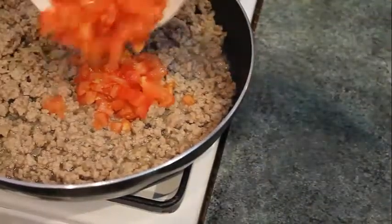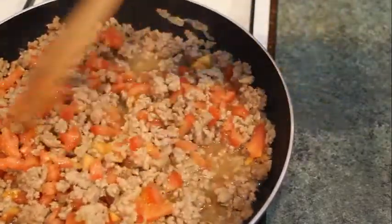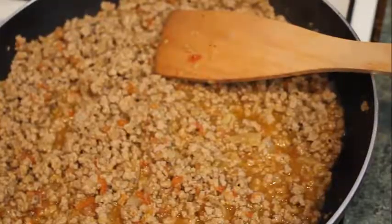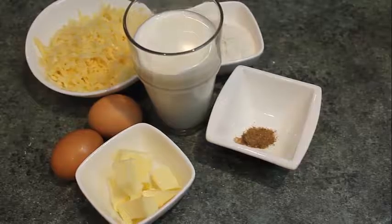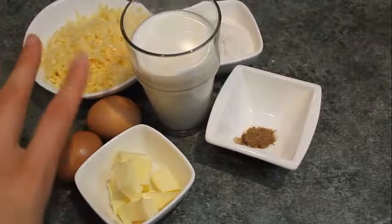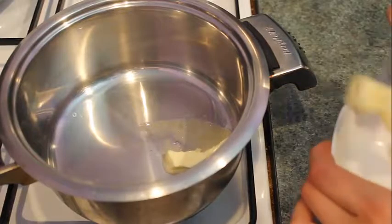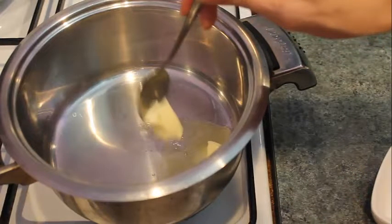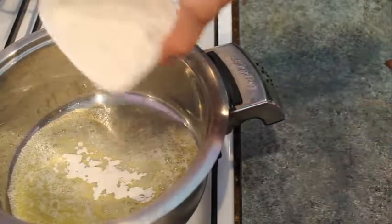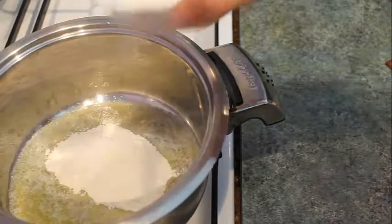Now let's add the meat. While the meat is cooking, cut the tomatoes and put them for a minute in boiling water, then straight away into cold water. We do this to easily peel off the skin from the tomatoes. Then cut the tomatoes into very small slices.